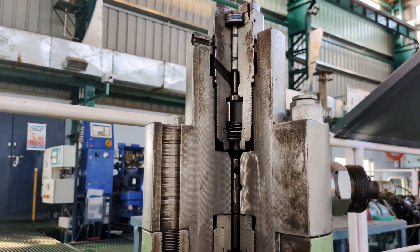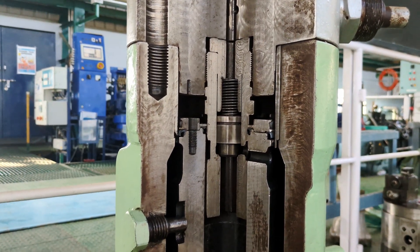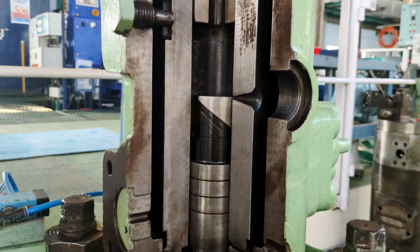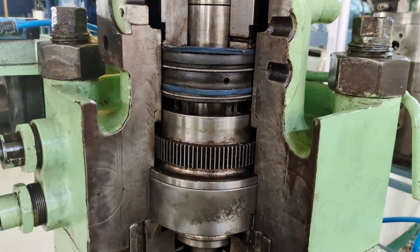As we go down, we can see the different parts of the fuel pump — the spring housing, and here we have the erosion plug. The erosion plug is a very important component of the fuel pump. You can also see the spill ports, and as you come down you can see the o-ring and the backer ring.